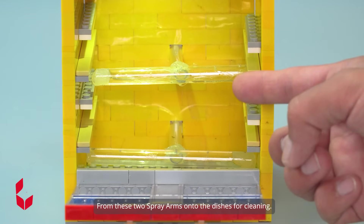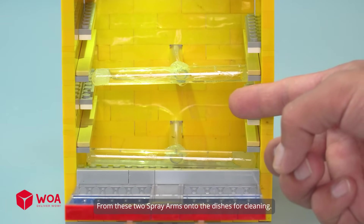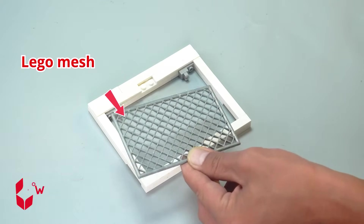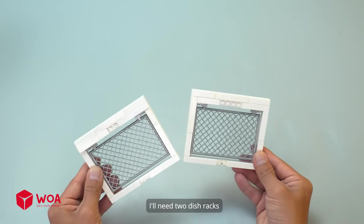Water is evenly sprayed from these two spray arms onto the dishes for cleaning. Number five: build the dish racks. Using LEGO mesh, I'll need two dish racks.